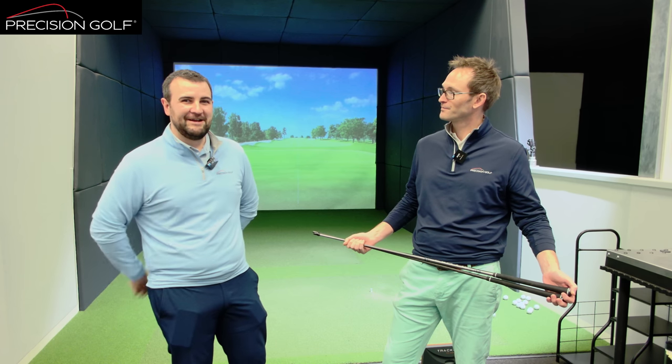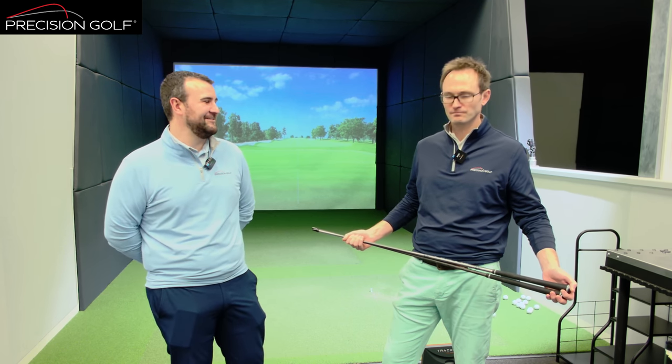It's definitely something we see a lot more in fittings rather than talking about weight. We're going to discuss how flex can really play a part in the fitting process, but also probably unearth a few things you might not think about with flex and change your mind about selecting regular, stiff, extra stiff. Over the years, flex has probably been the predominant topic when it comes to shafts and its influence on performance.